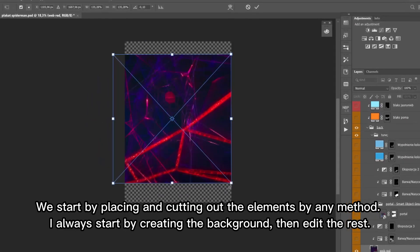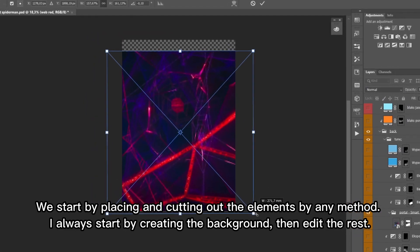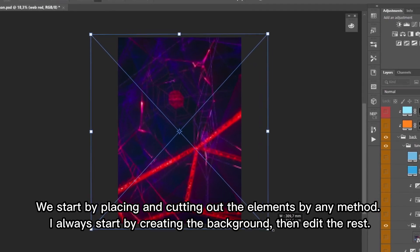We start by placing and cutting out the elements by any method. I always start by creating the background, then edit the rest.